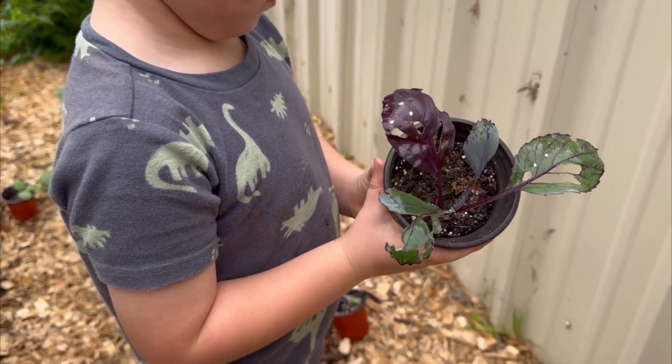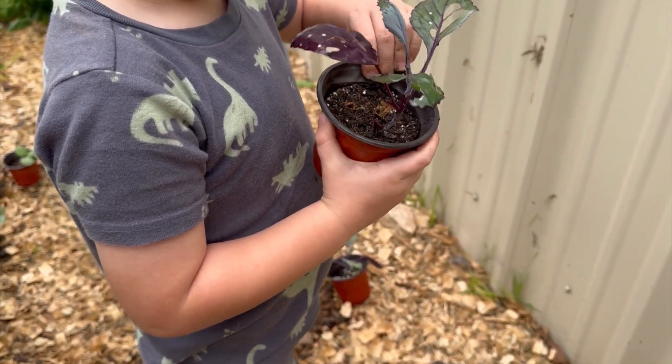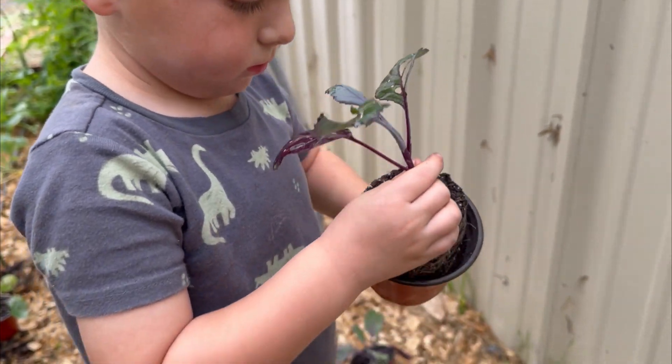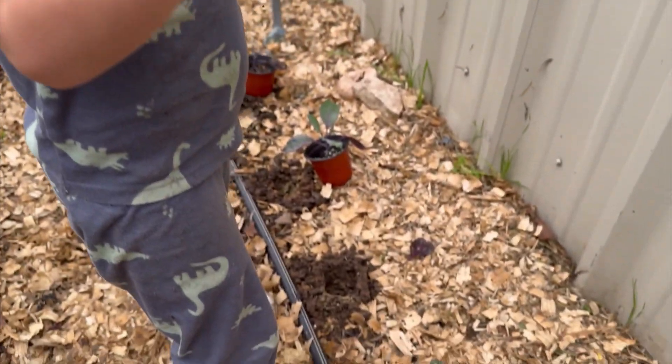All right, show us how to do it, Asin. You gotta squeeze it — remember, squeeze around the bottom. Can you get the plant out? Now turn it over and see if you can get it out. Oh, look at that! All right, let's put it in your hole.